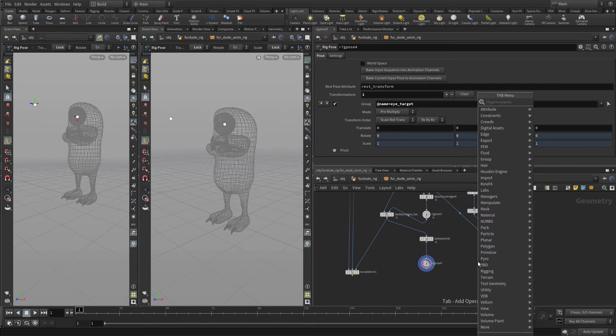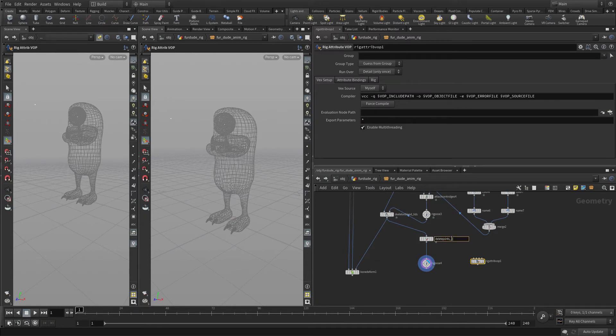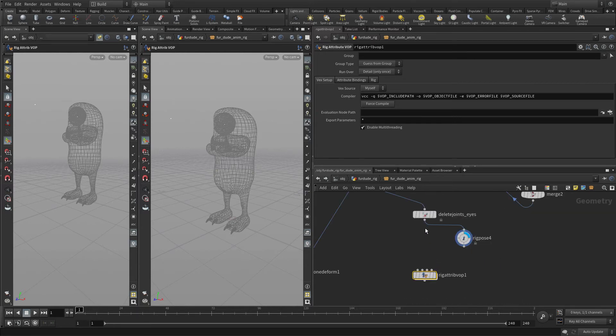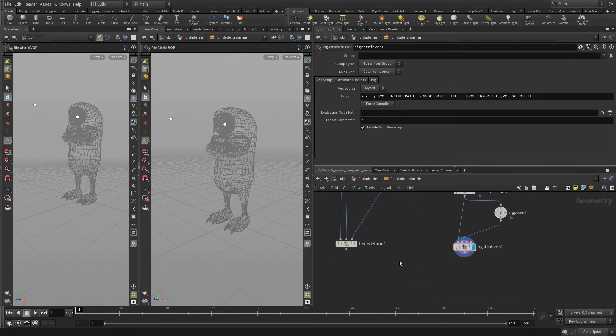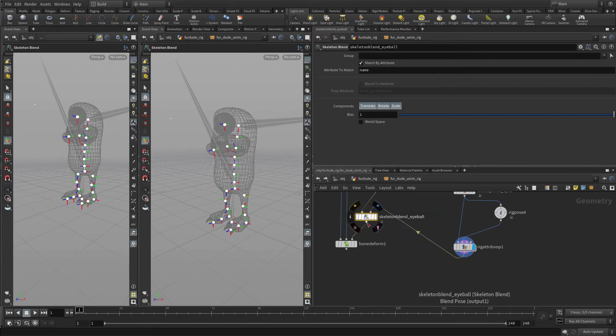Now we're going to put down a node called Rig Attribute VOP, just to make things easier to understand later. We're going to wire the eye target into the first input and this into the second input, and add the display on that. Now let's add a skeleton blend and we're going to call that 'skeleton blend eyeball', wire this in, and do world space.